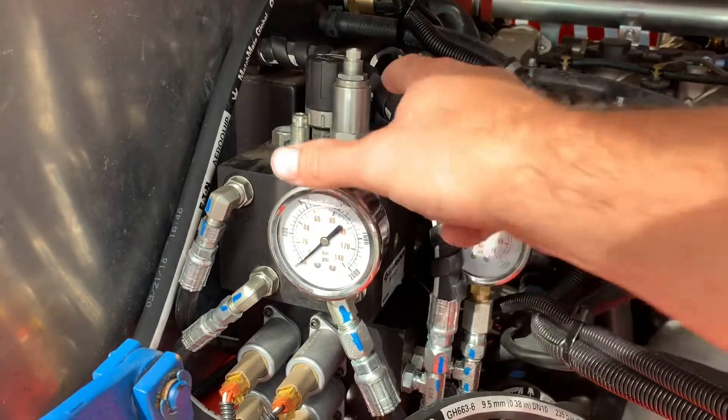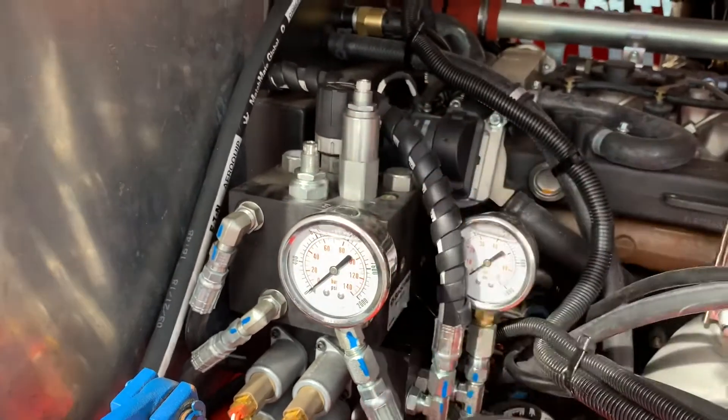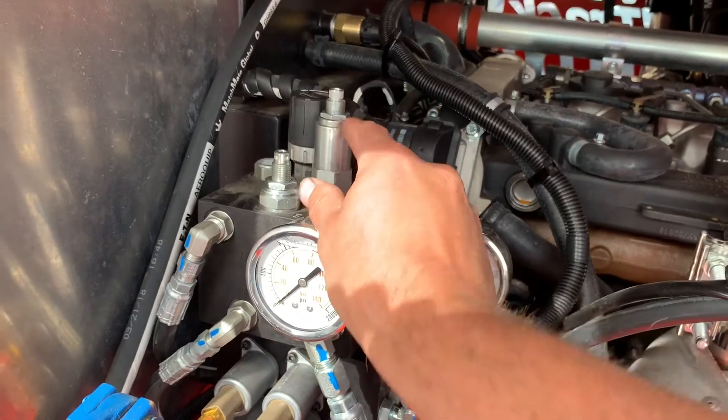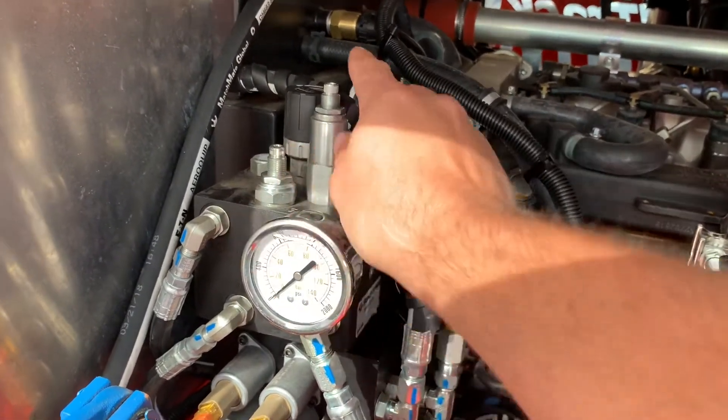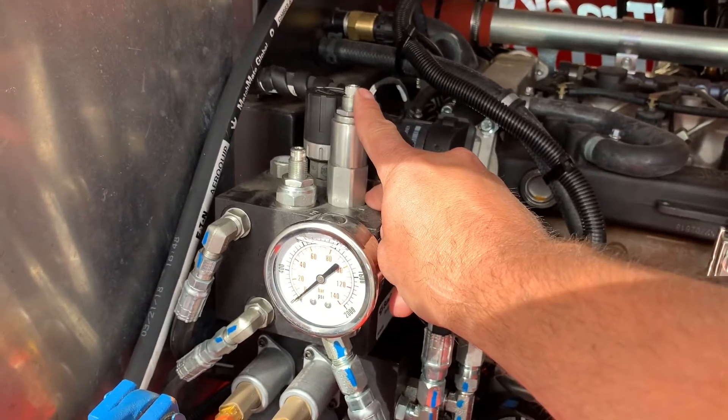First, you want to start by loosening off these two lock nuts. One of them is an 11/16ths and the other is a 3/4. Then you want to get yourself an Allen key to fit the adjustment — both valves use the same size Allen key in this case.